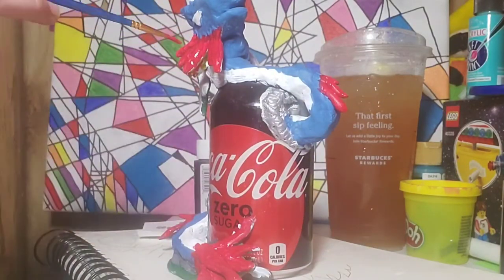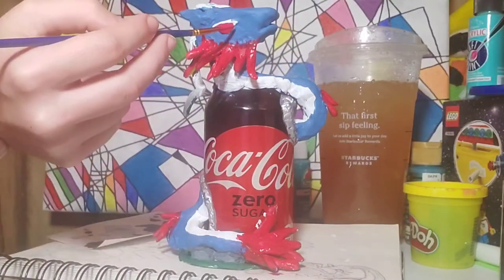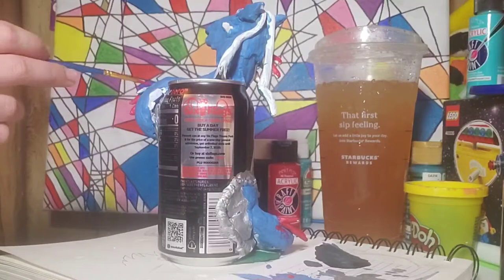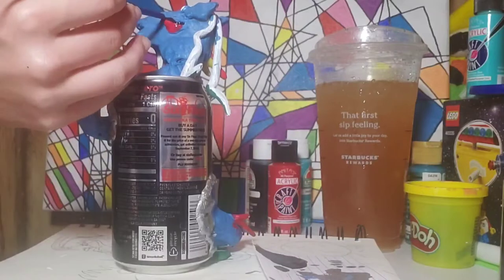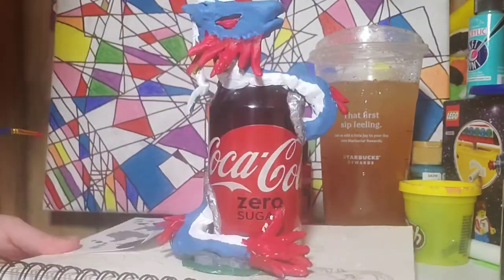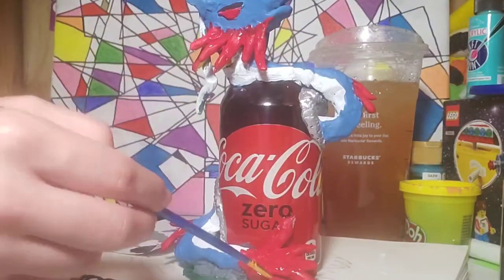I really enjoyed making this. So I should talk about the process. First I grabbed a can — any can will do. In Nerdy Crafter's video she uses an X-Acto knife to cut out the holes, but I don't think I have one, so I grabbed a regular kitchen knife. By the way, I don't recommend this. I carefully stabbed the can with a lot of force and realized it wasn't going to work, so I grabbed some scissors and used the cut I got from the knife to cut out two holes.